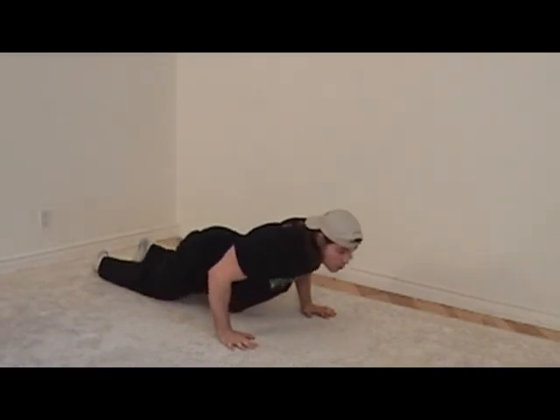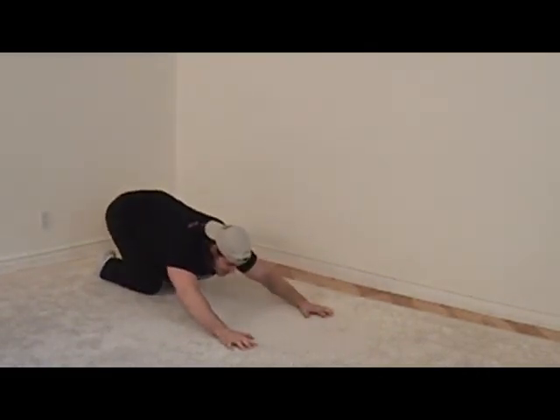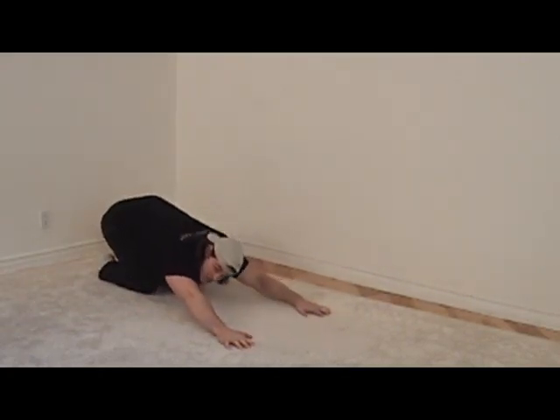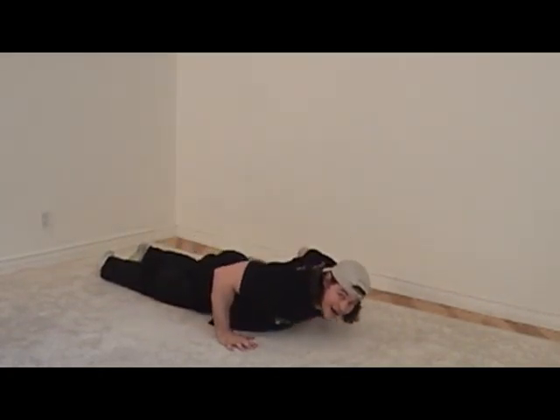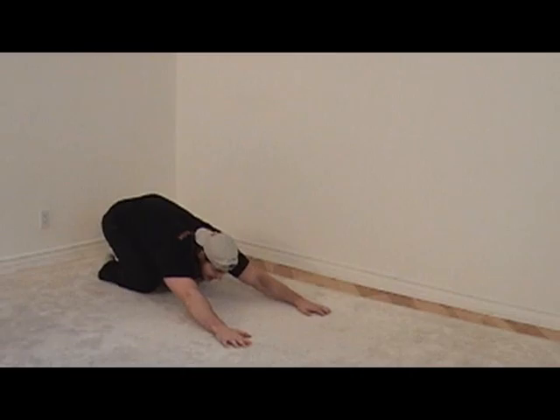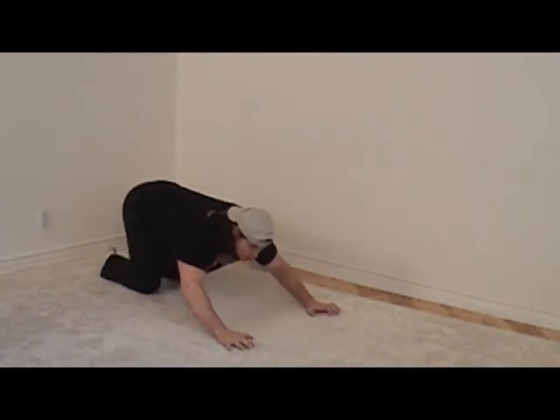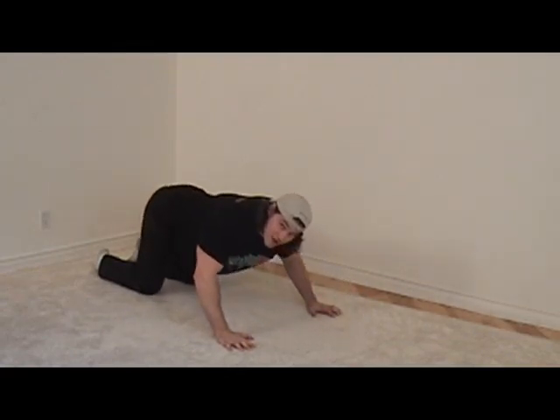Now what we're going to do is roll forwards just like this, and backwards, and forwards, and backwards. You're doing great boys and girls. Two more: one, all the way down, and two. Let's get one more — for three. Very, very good.